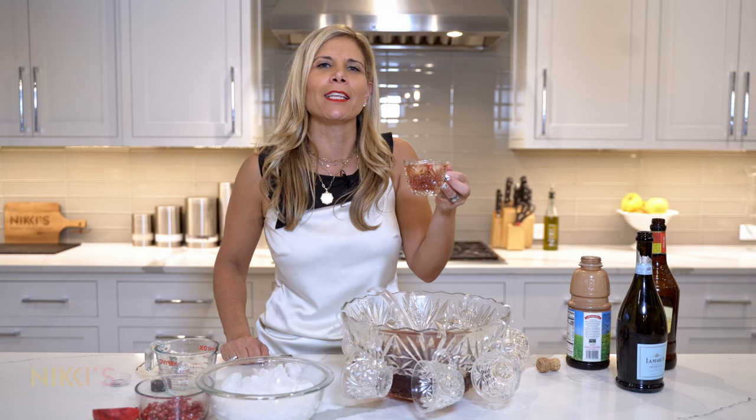For the full recipe, visit NikkiGleckis.com. And don't forget to like, subscribe, and follow me on Instagram for more entertaining tips.